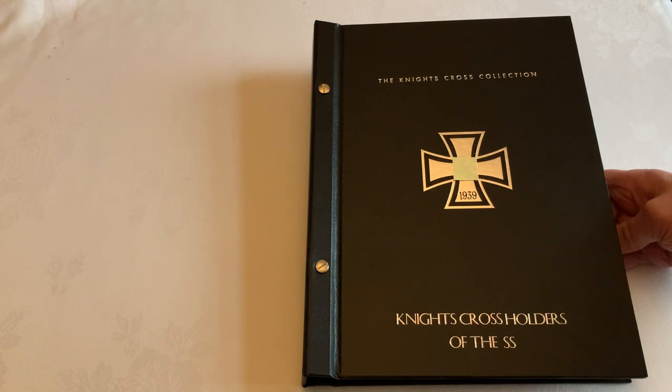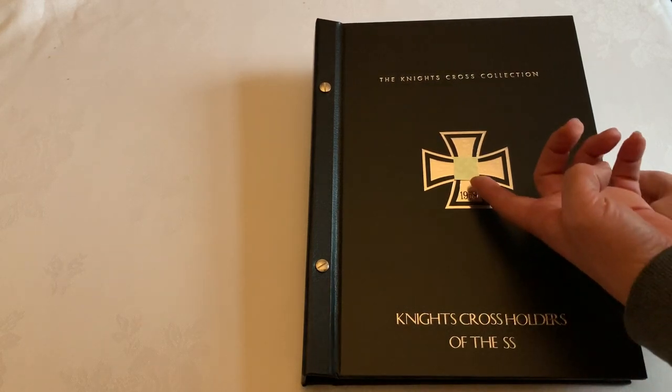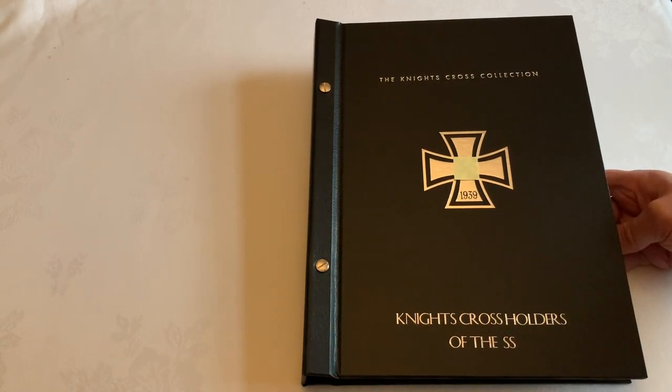You will see that in the middle it carries the iron cross motif. It is the 1939 design, and I've covered up the middle section to ensure that those of you who may be offended by the Hakenkreuz are not so. However, just bear in mind that the finished product does have that 1939 version of the iron cross in the middle.